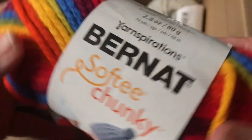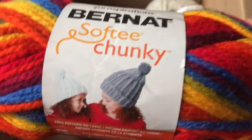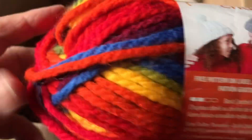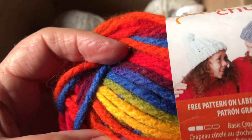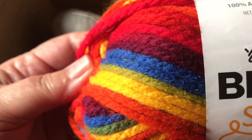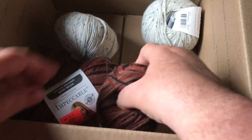This is some Bernat Softy Chunky — I've never tried Bernat Softy Chunky before, so now I'm going to get the chance to see what that's like. It feels lovely. Look at the rainbow colors — don't you guys love a rainbow?